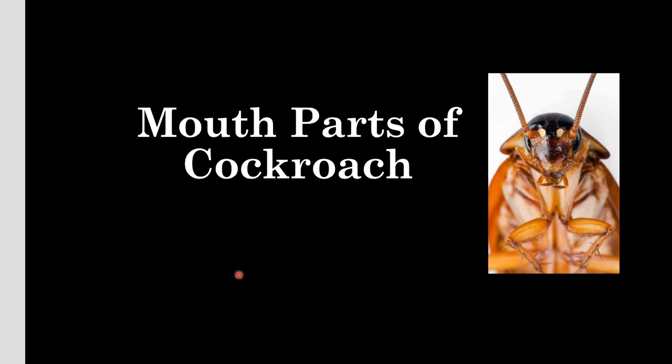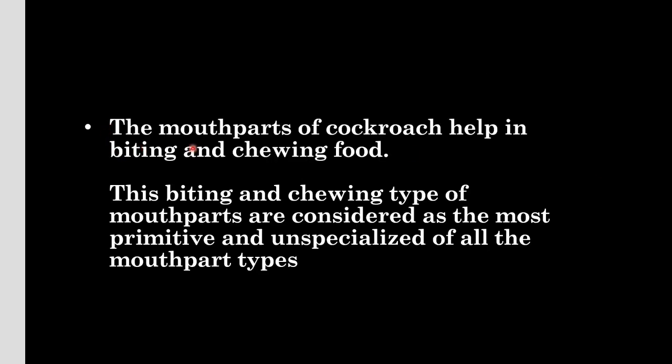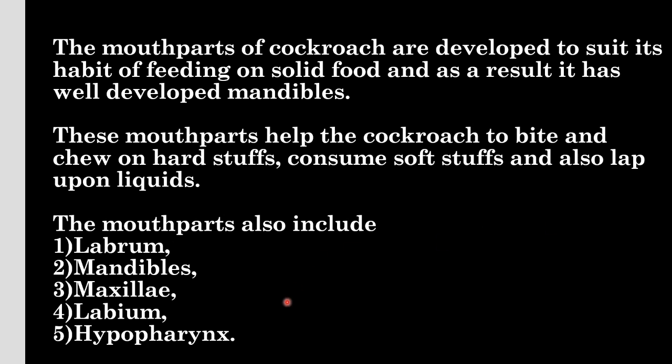Hello students, welcome back to my YouTube channel. Today's topic is mouth parts of cockroach. The mouth parts of cockroach help in biting and chewing food. This biting and chewing type of mouth parts are considered the most primitive and unspecialized of all mouth part types. The mouth parts are developed to suit its habit of feeding on solid food, and as a result it has well-developed mandibles. These mouth parts help the cockroach to bite and chew on hard stuffs, consume soft stuffs, and also lap upon liquids.